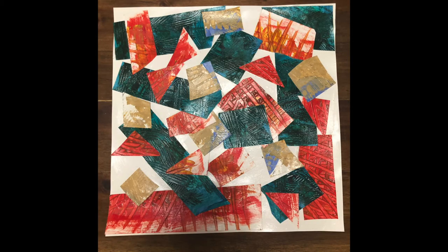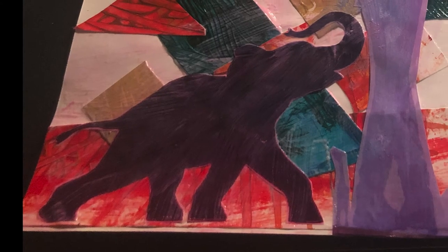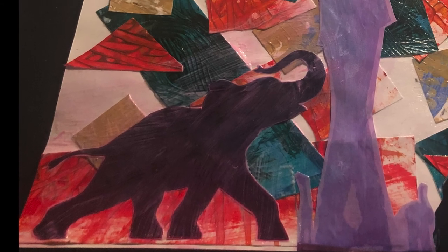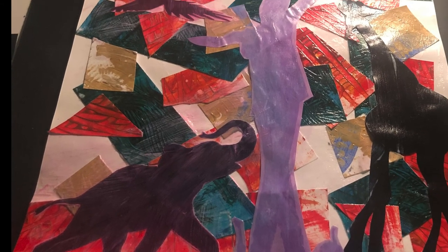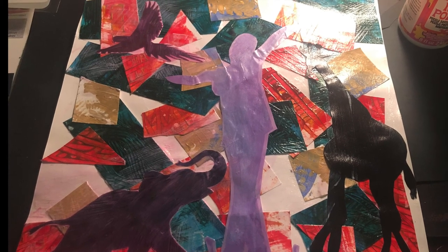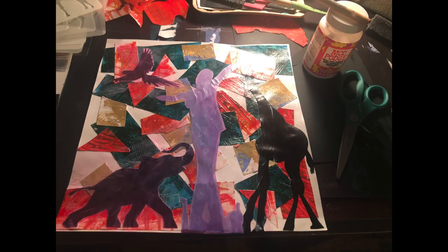Maybe that's your finished work, or maybe you want to add an image on top of it. Our kindergarten class explored shadows, so I decided to cut out the shapes of animals as a shadow and silhouette to glue on top of my design. And that's it! Those are some ideas to illustrate your books inspired by Eric Carle.